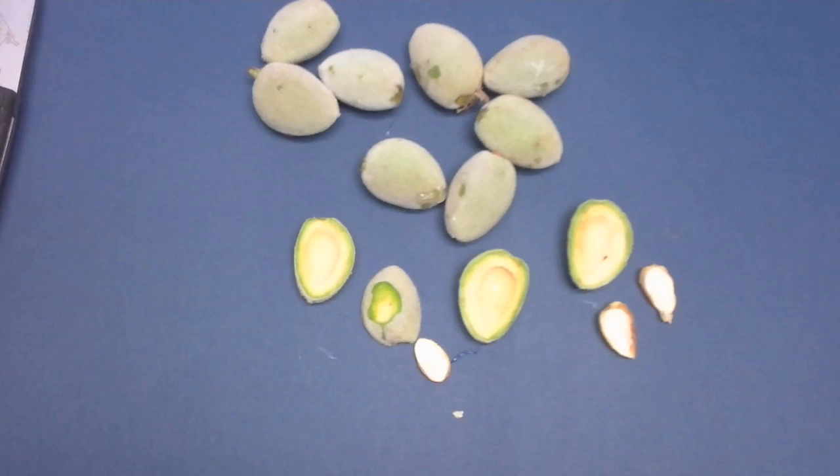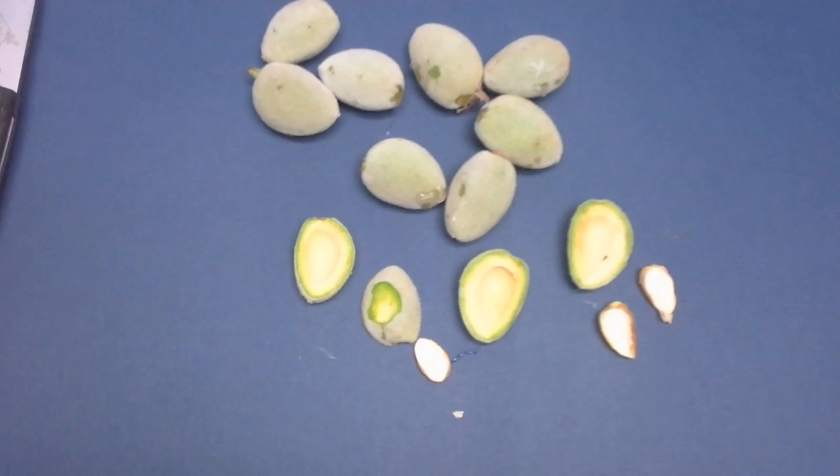Severe damage in an orchard can occur from leaf-footed plant bug, as evident by this case. One thing to keep in mind as you develop your insect control strategies is to select products at the right time of year, or in combination with other products, to prevent mite flare-ups, especially when using broad-spectrums.